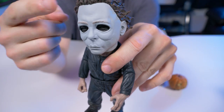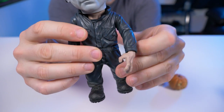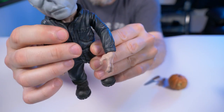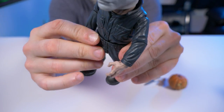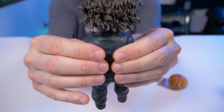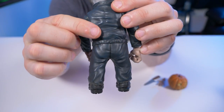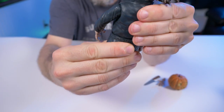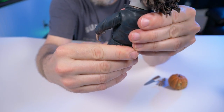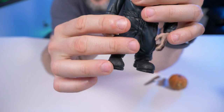He doesn't have any articulation in his legs so it's really easy to stand — as soon as you put him down, boom. Moving down from the mask, we go to his coveralls, which look pretty cool. It's all hard molded plastic with no soft goods. In the back you've got a belt, and it does have some articulation which we'll get to shortly.